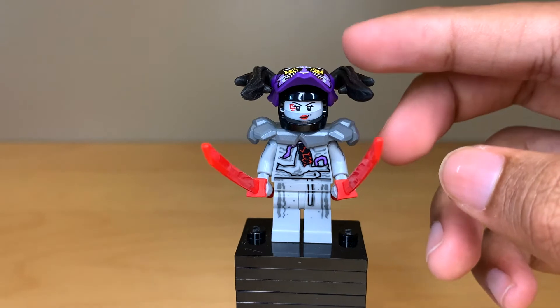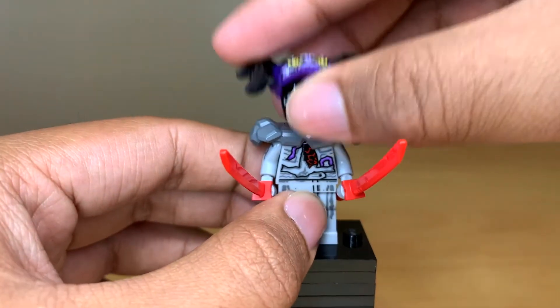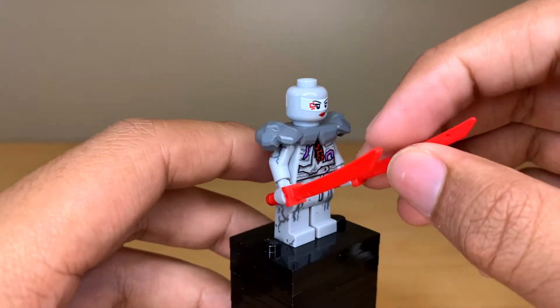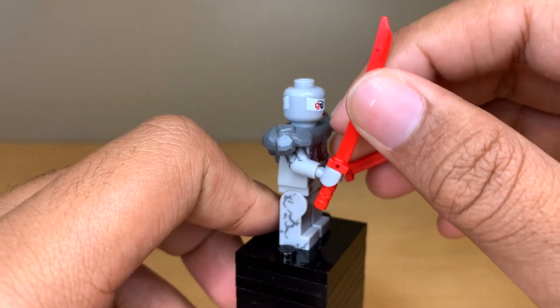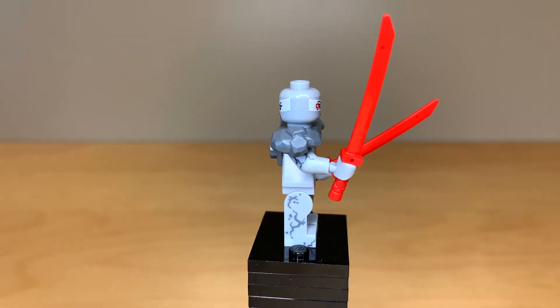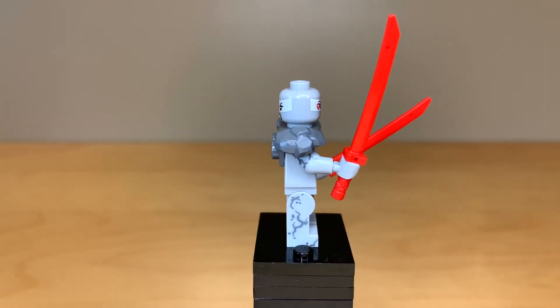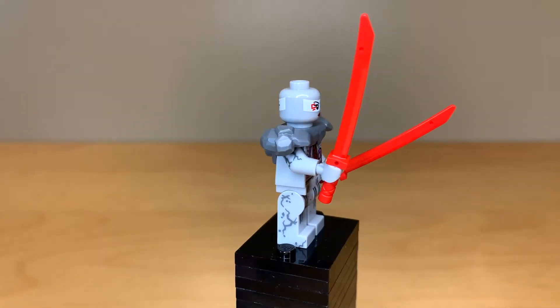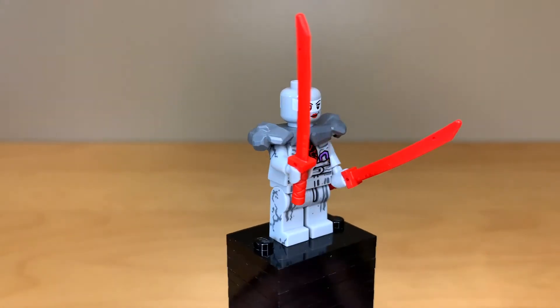The Mask of Hatred did come in other sets, but this is the only place to get this torso print, leg print, and face print. I like her katanas, though they're kind of useless to me because they're pretty common — it would have been nicer to see maybe another accessory. But that arm and leg printing is just amazing to me. All of the minifigures in this set have some kind of arm printing, which is really, really nice.